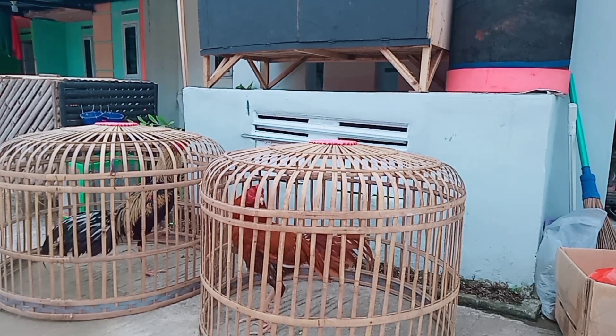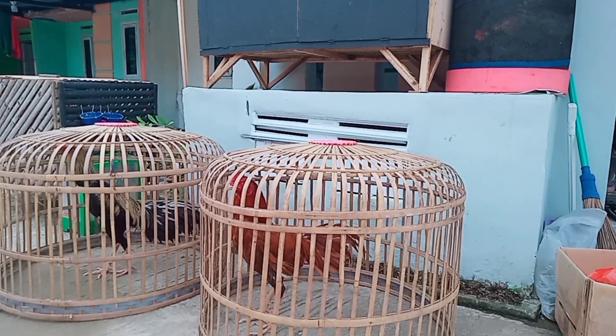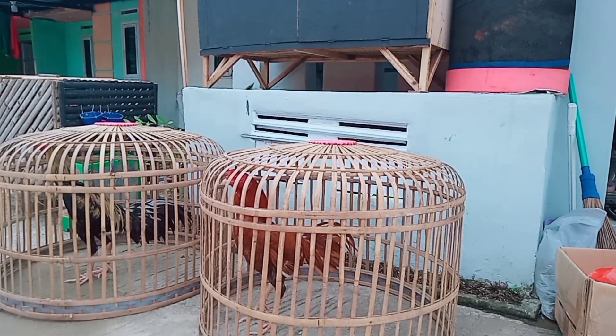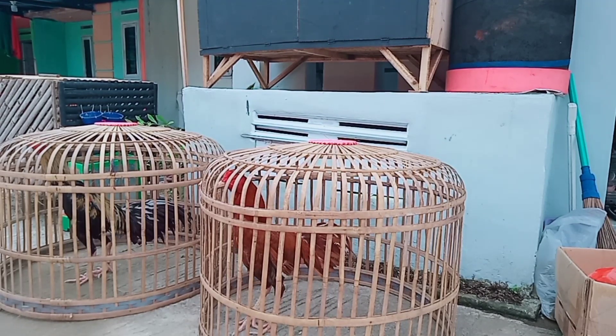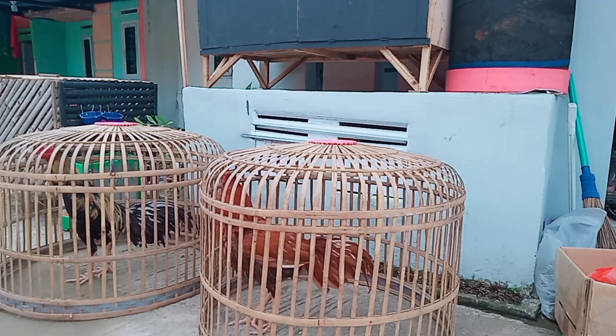Kalau gitu kita langsung saja. Disini saya sudah menyiapkan dua ekor ayam saya, ini masih muda, kita seleksi gimana cara memilih pacakan yang bagus. Tapi sebelum itu, kalian harus menseleksinya terlebih dahulu.